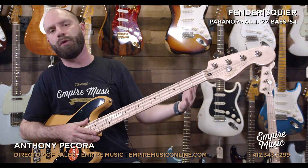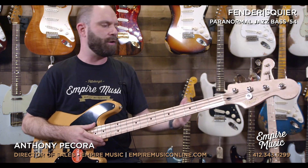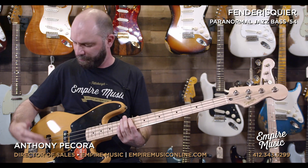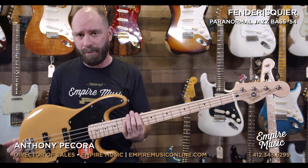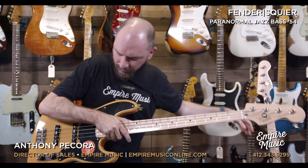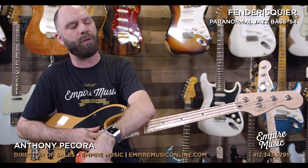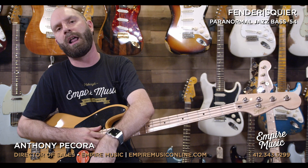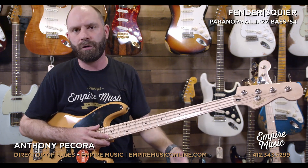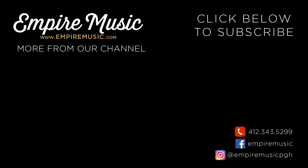So yeah, that's it — kind of our first look at the Paranormal series from Squier. This is the Jazz Bass 54. It's a big mashup of all the eras of Fender: Jazz Bass, P-Bass, Stack Knob J. Actually, there's really no regular J about it because there's no three-knob layout. Great, great bass for the money. Finish-wise, you've got it in white and in Butterscotch Blonde, which I particularly love. Super cool bass, great value at $399. Anything you need, call me at the shop: 412-343-5299, or email anthony@empiremusiconline.com. Smash the like button, follow us on YouTube, share it around all the social media. We'll see you next time — thanks, guys.